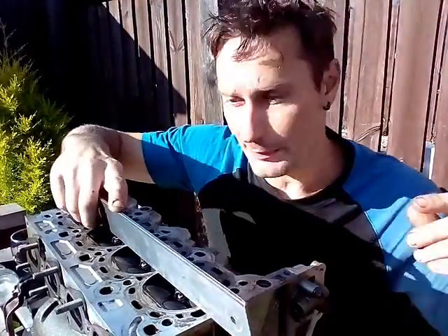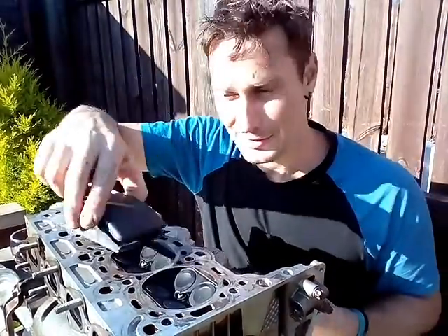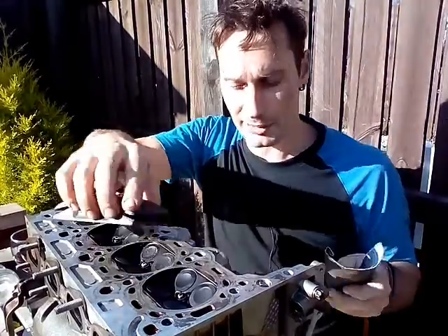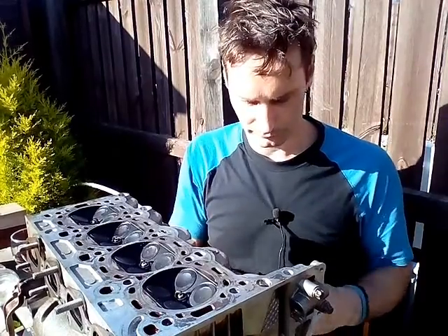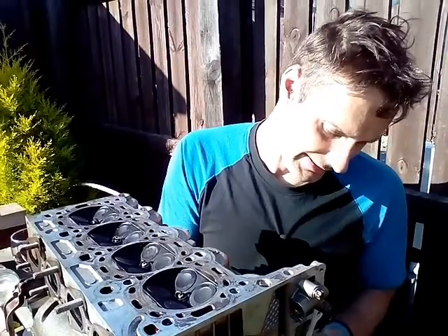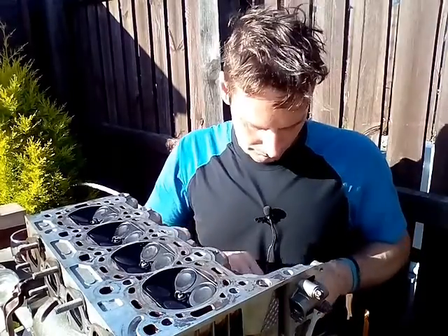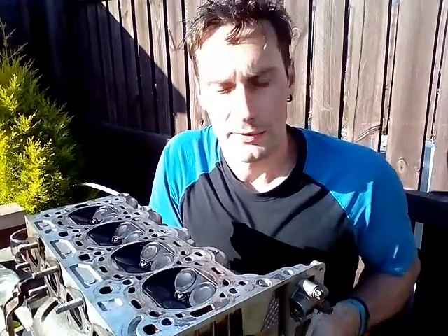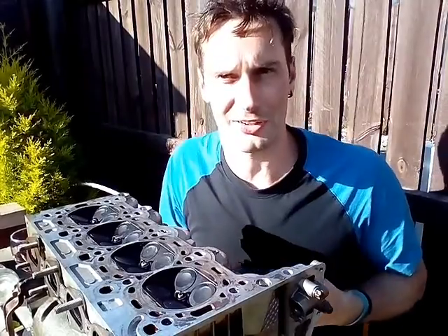Now I'm going to clean it up with a sanding pad and a piece of emery paper. Of course, if you wanted, you could get this all done at a machine shop properly. This is just giving it a quick clean - this is what we used to do more when I was starting off.